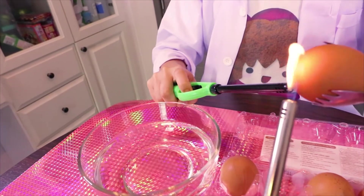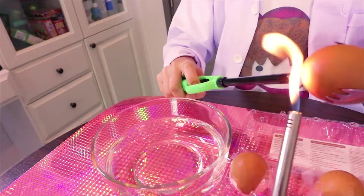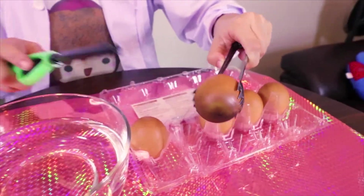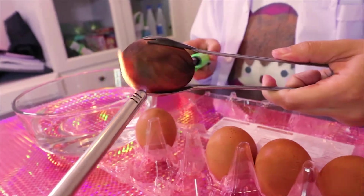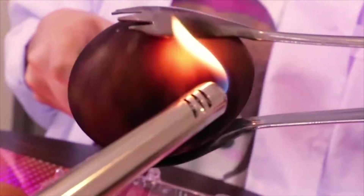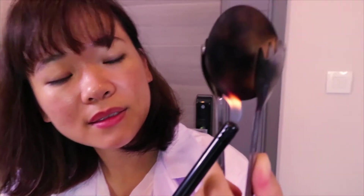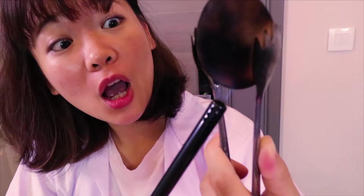Now we're going to burn the egg shell. Oh look, it's turned to black. That's been a little bit. It's turned to black.